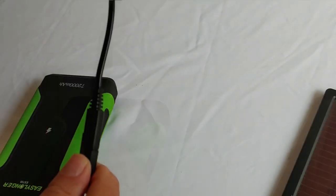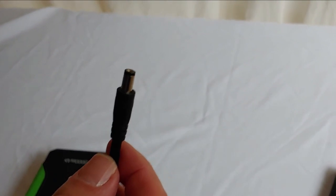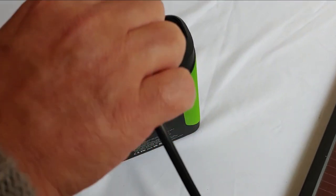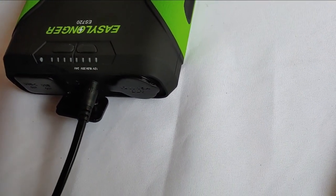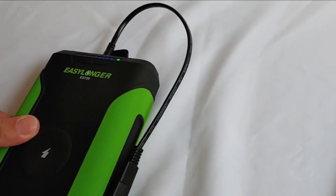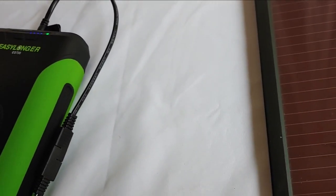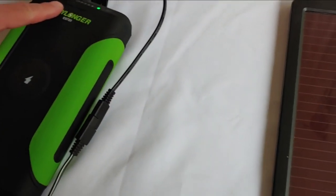And then this connector will connect to our battery backup bank right here. Here is the DC connection — we simply take it, plug it in, and once we get it plugged in, it is now charging. This is going to charge real slow because there isn't a lot of sun on the solar panel and it's a small solar panel, but that's simply how you charge it up.